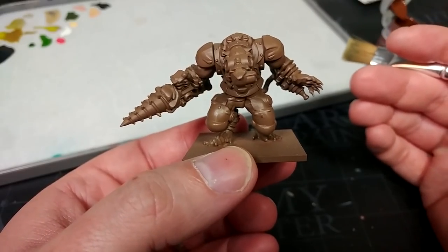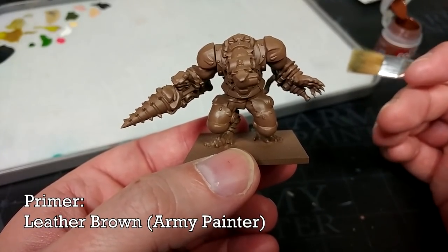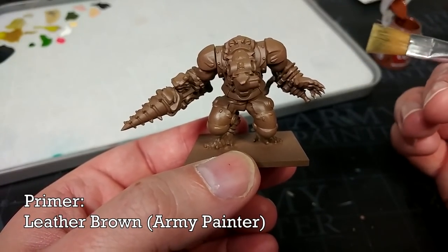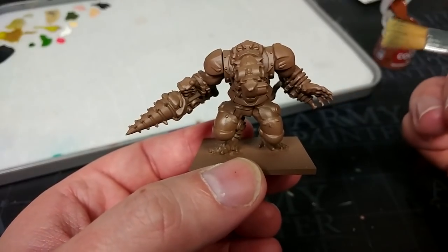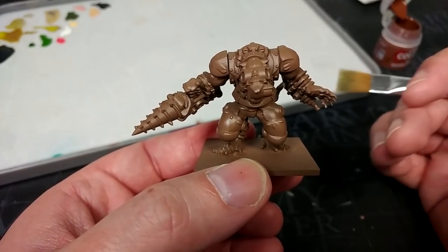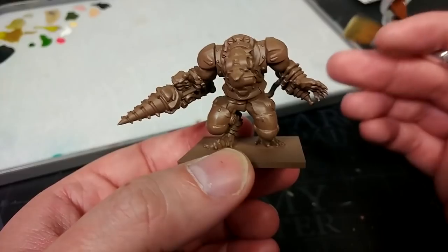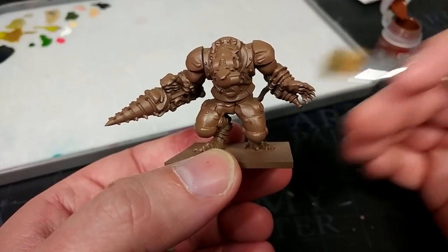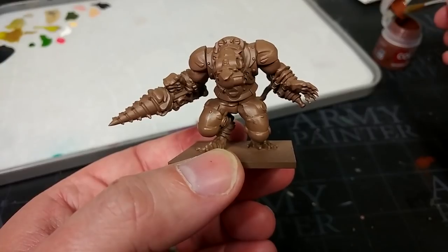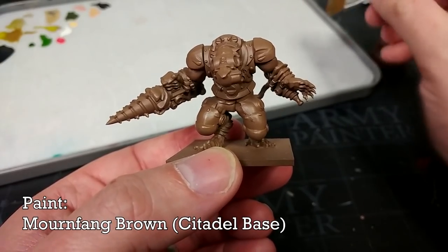After assembling the Nightmare, the very first thing I've done is hit him with a primer of Leather Brown from the Army Painter. Now Citadel, bring back Mournfang Brown Primer — it was the best stuff going. I mention this because very little of the miniature is actually going to be brown by the time we're finished, but it makes such a useful primer for everything we're going to put over the top. Because I want that little bit of warmth, I'm going to go to some Mournfang Brown from the pot.